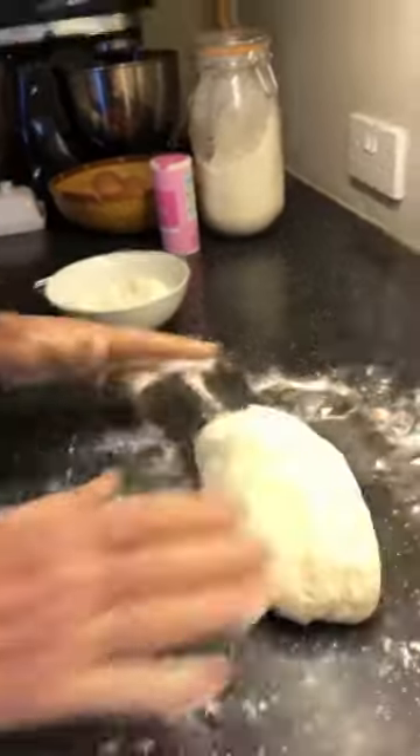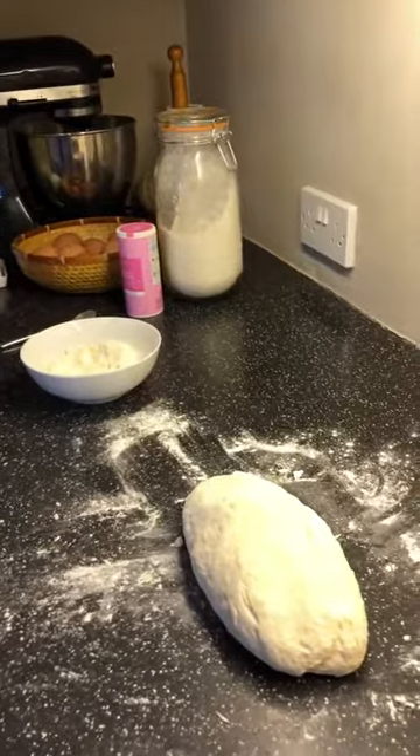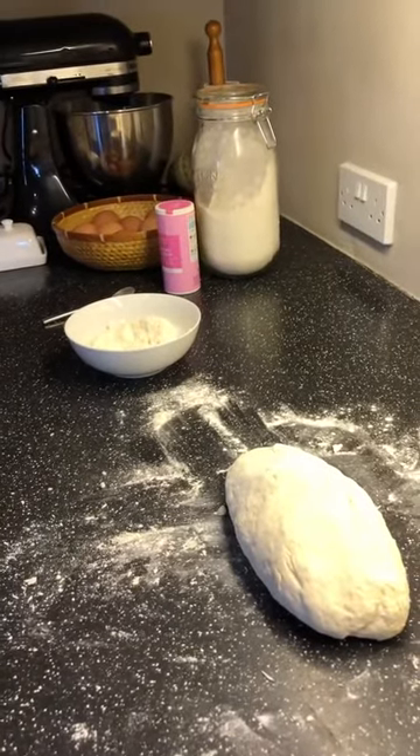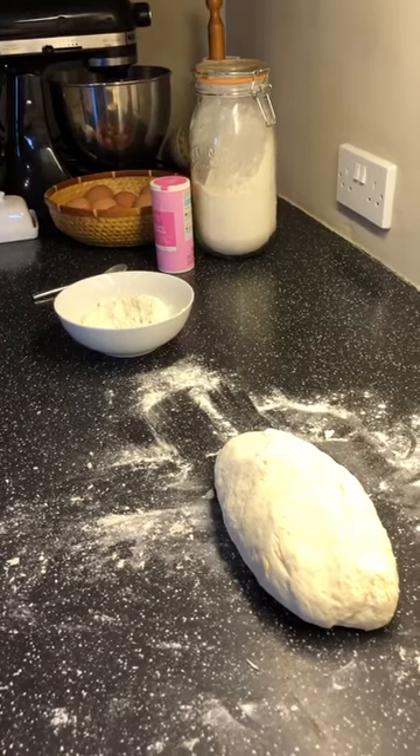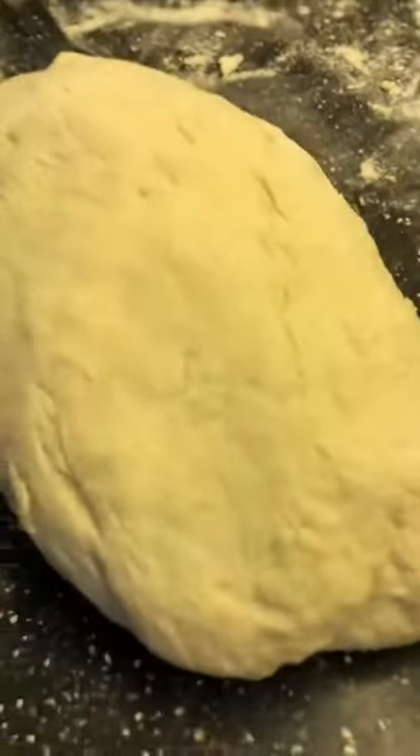Now, my mise en place — what have I forgotten? I've forgotten something to cut it with, haven't I, so I now need to find something to cut it with. I should have done that before I started, shouldn't I, ladies and gentlemen.